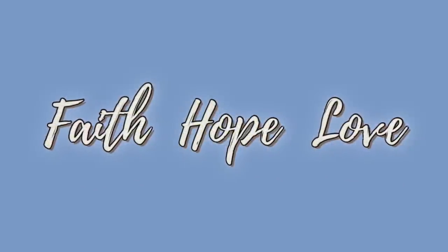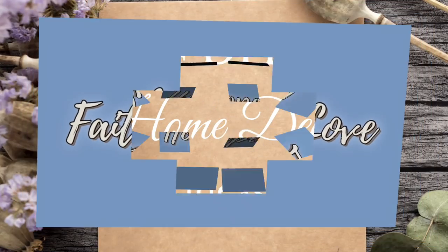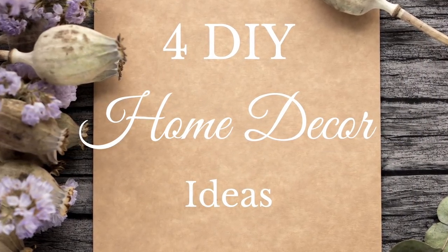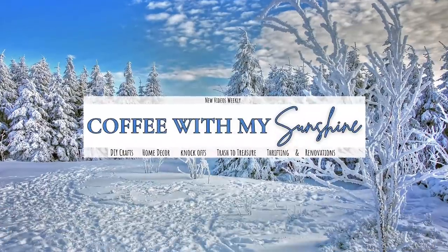Hi and welcome to Coffee with My Sunshine. Today we are working on four DIY home decor ideas. These were really fun and super simple to do, so if you'd like to join me then please keep watching.